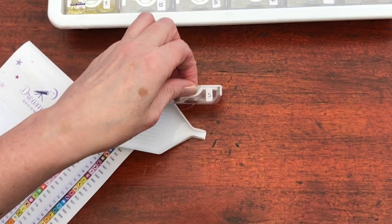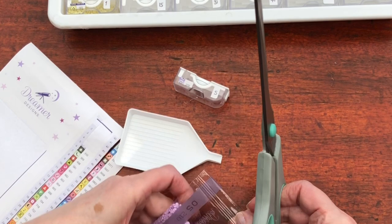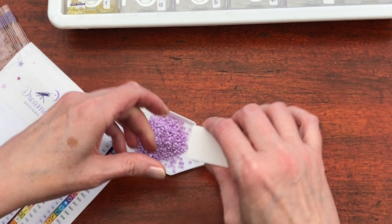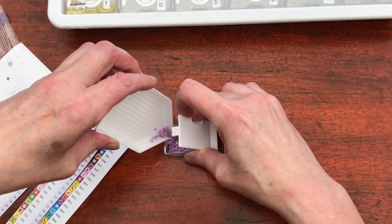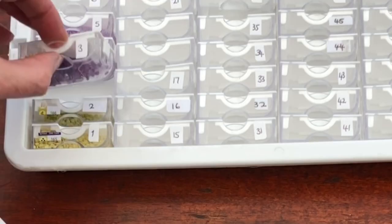Onto number five — a swirl symbol — and it is another lilac, although paler. So far all of the packets have fit into these little tubs, which is great — good news. And they're going in really well, so no static that we can see so far.